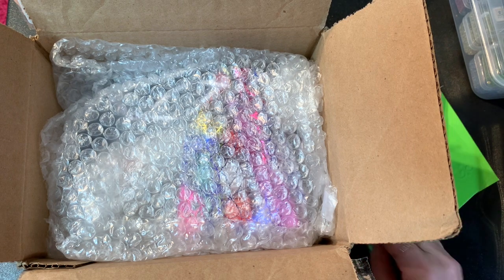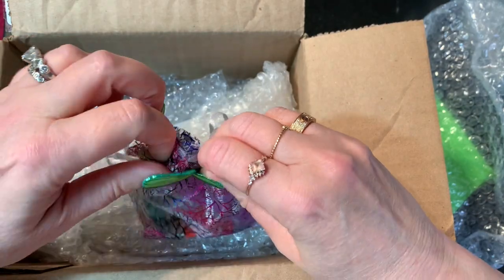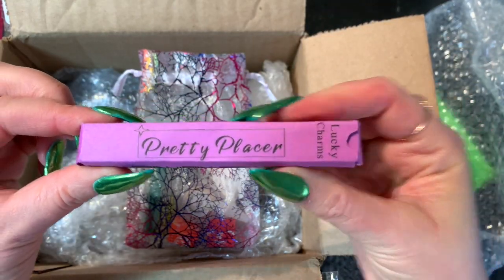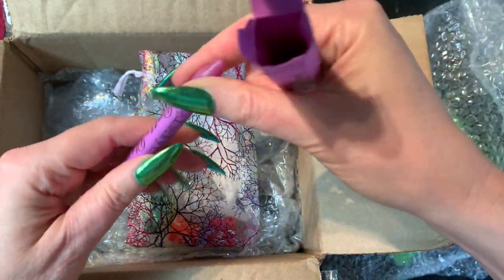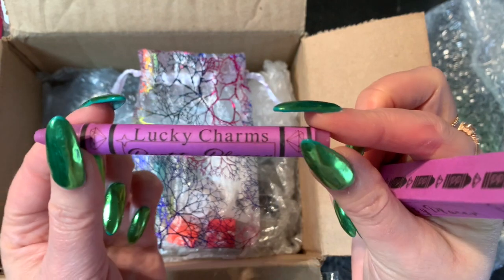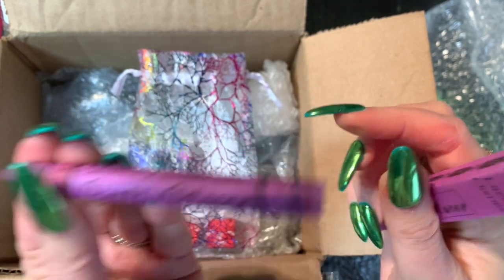Thank you Debbie, you're so sweet! We've got some little goodies in here — I have never used a Pretty Placer before! Lucky Charms — who's after me? Let's see what this looks like. It smells good! So it's a Pretty Placer — these are supposed to be really good for placing AB's and things like that. I can't wait to try this out!